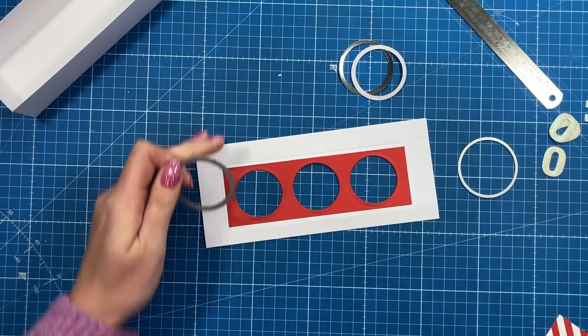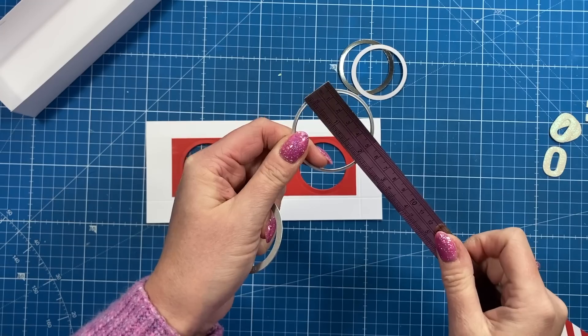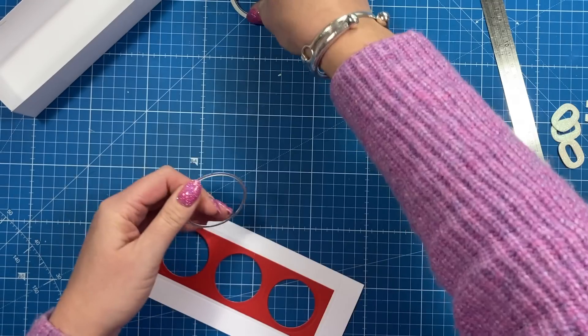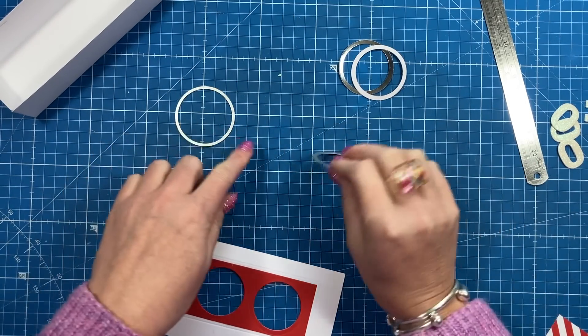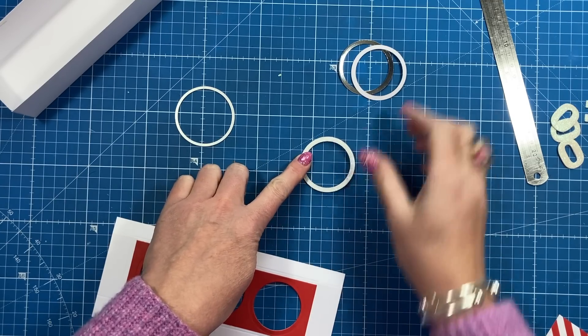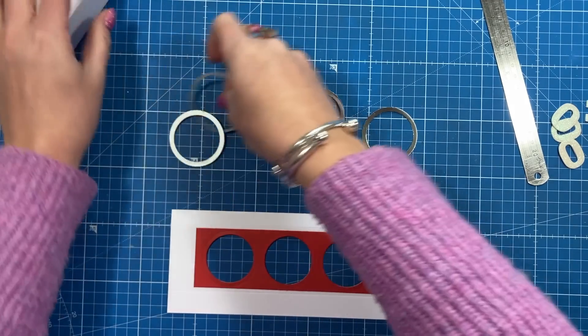For the frames, I took a slightly larger circle — two inches — and cut three of those first. Then I sat the smaller circle in the middle of each one to create rings. I need to cut a third ring still, but you just want to stick those rings over the top of each circle aperture.